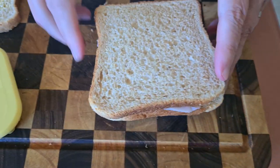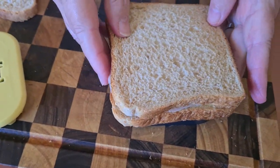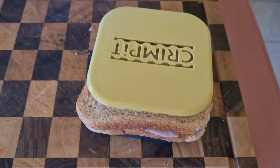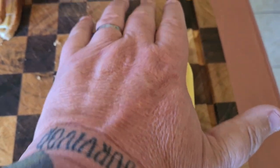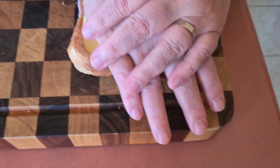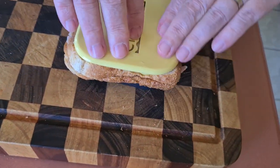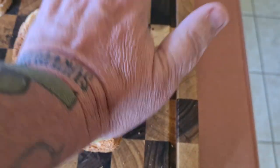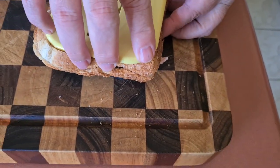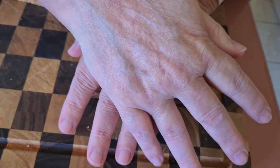I don't know if this is going to work. You want to squash it down, make sure it's in properly. We know the crust is going to overhang. I don't know if it's on properly... okay, now squash that down — that's better. I don't know if it's going to work with normal bread because it's on the crust, isn't it. Oh, that's better — that's okay.